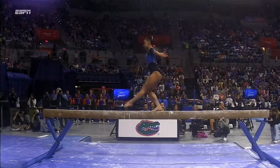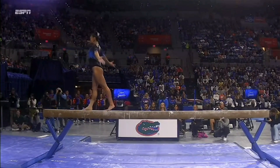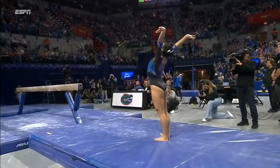Look at the back leg. A toe point should look like it begins from the hip all the way through the leg — completely flat knees and a perfectly pointed toe. Wow. How about that? Just outstanding.